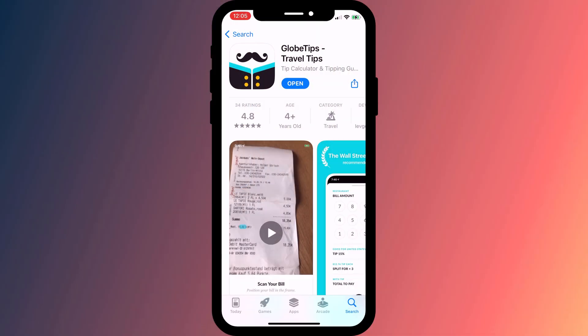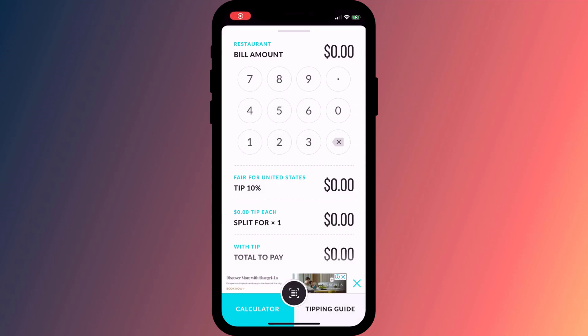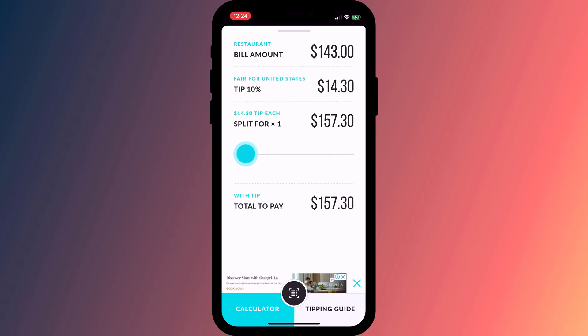My favourite is Globe Tips, which offers similar functionality. Just like with the Apple Watch app, enter the bill amount, the tip as a percentage, and how many people you wish to split the bill with.